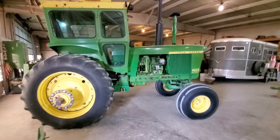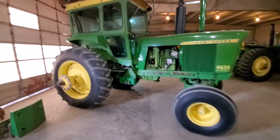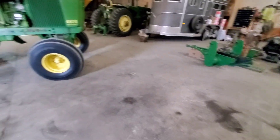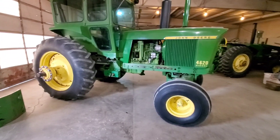Now that I'm caught up on other projects, I can get this 4620 back in the shop to continue working on a few things on it. What we're going to do here today is install these loader mounts so I can put the loader on. I've caught some hell on here about wanting to put a loader on this tractor.